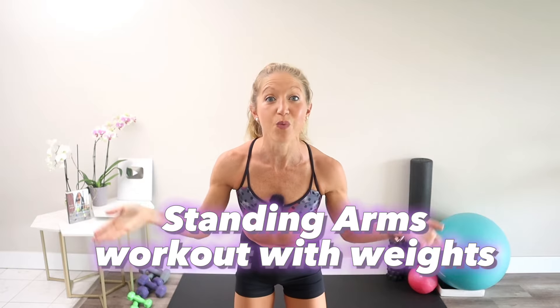What's up everyone, it's your certified health coach Caroline Jordan here to help you get stronger at home. Today we're going to focus on strengthening and sculpting your beautiful arms with the standing arms workout using weights. Grab your dumbbells and get ready to feel the burn. If you don't have weights, you can absolutely use water bottles or household items with some resistance.